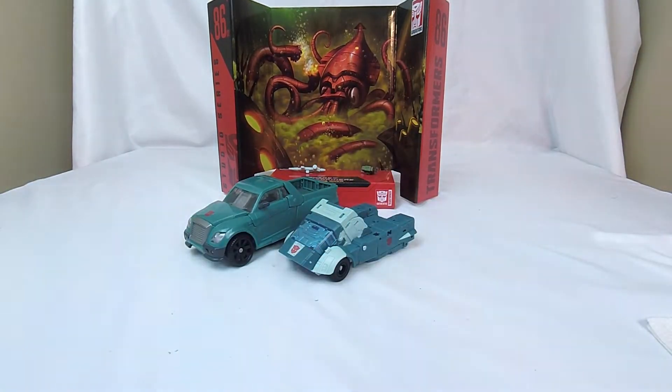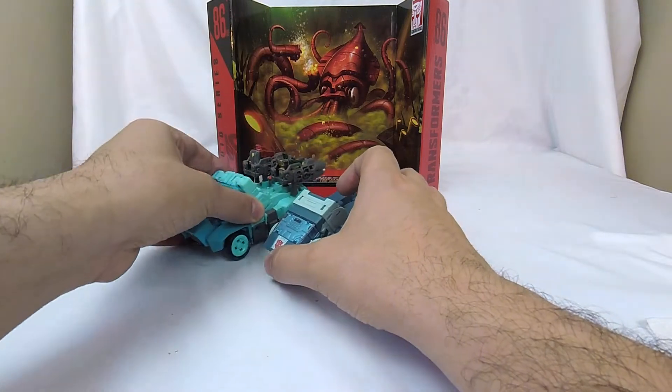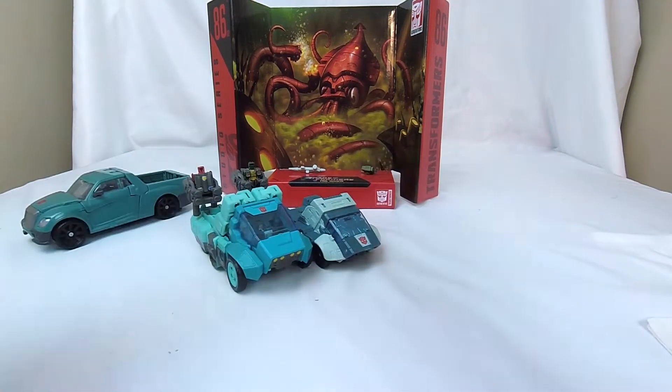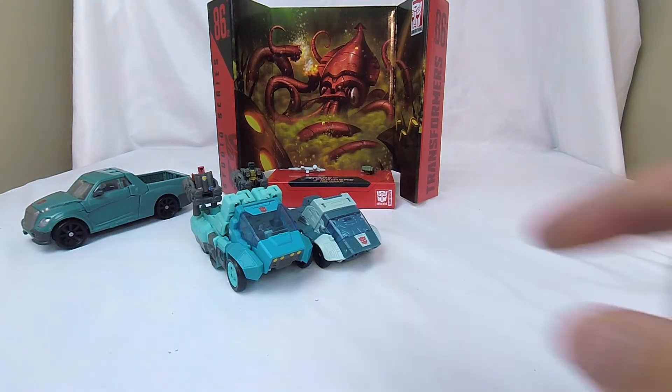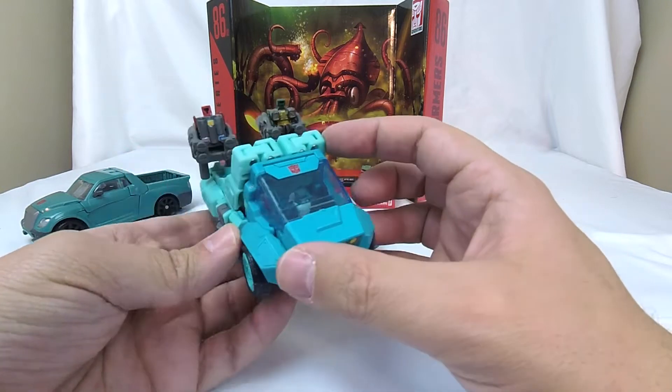We can see the two of them right there. I do also have other Kups. I don't use those Kups as Kup figures, but I use them as little Titan Master transports. Here is the Titans Return Kup, and you can see both very much evoking the G1 design, but this guy obviously can fit a little Titan Master in, and that makes me really happy.